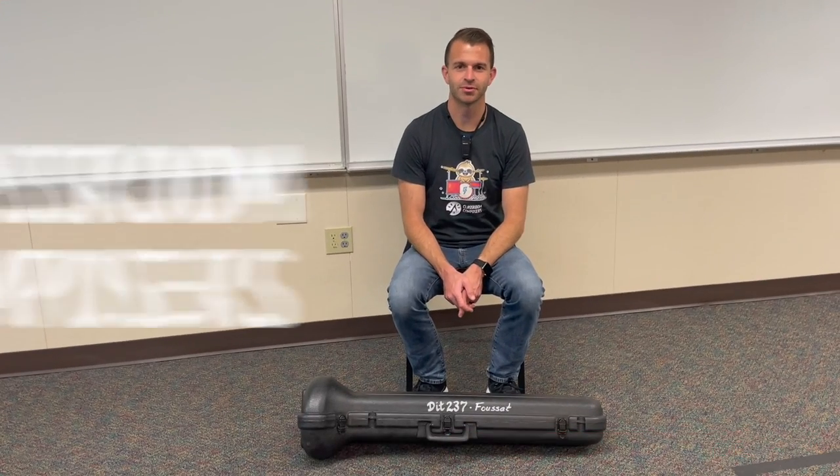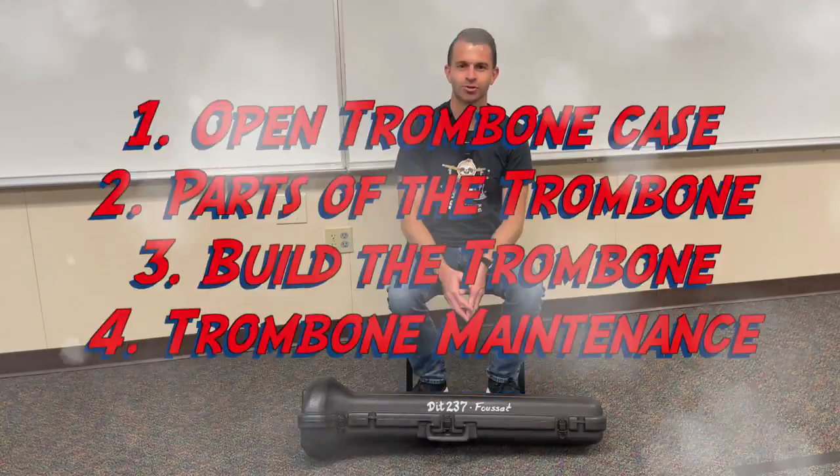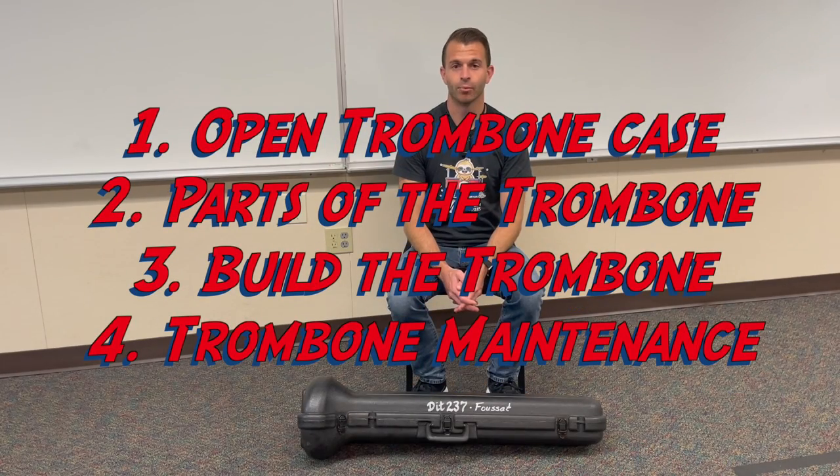Hey everybody, it's Mr. Hoff here with Classroom Composers. In today's video lesson we're going to learn how to open our trombone case, we're going to learn about what should be inside your trombone case, we're going to learn about the parts of the trombone, we're going to learn how to build the trombone, and then we're going to learn how to maintain the trombone and how to clean it.